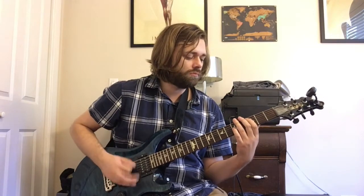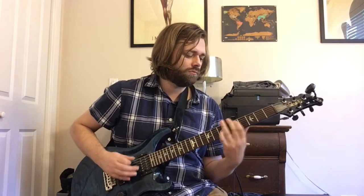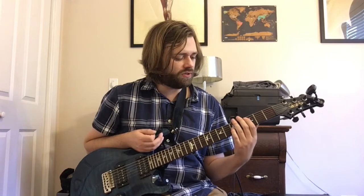So what we're doing here is playing a C octave on our fifth and third strings — the third and fifth frets for those notes. We're going to slide up to five and seven.